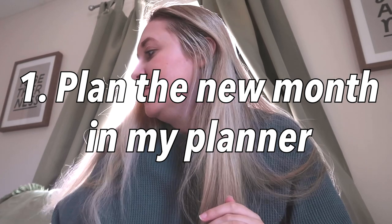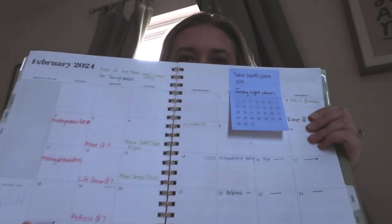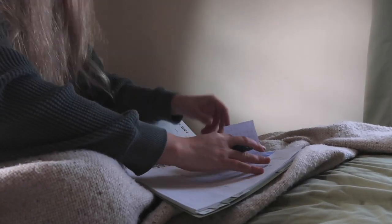First things first for this monthly reset is to plan the new month in my planner. I'm a paper planner girl, so I use this pretty frequently. I've kind of already started planning — red is church things, green is personal things, blue is work, black is more hangout/personal things. What I do at this point is go through and write in all the days I know something is going on, or if I know I'll be in the office some days, just to get a good view of the month as a whole.